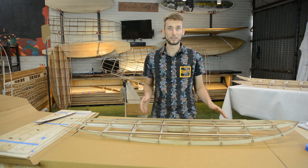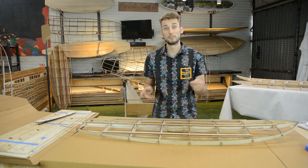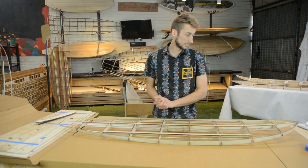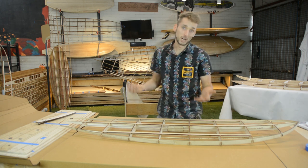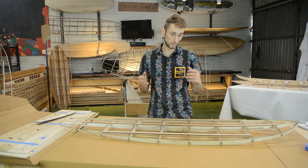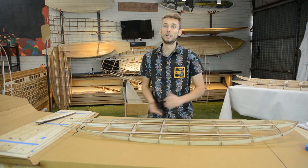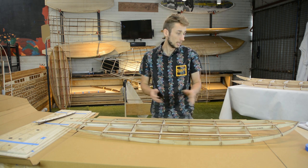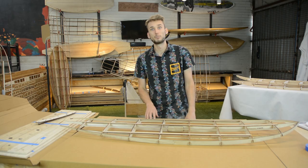If you want to check out the new range, head over to the website at DIYsurfboardkits.com. Our mission is to make building hollow core wooden surfboards accessible to everyone, and I think we are coming a really long way in the short history we have as Periodic Surf Co. Thanks for watching and we will see you in the next build.